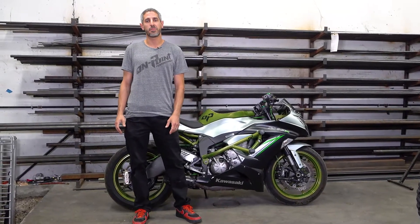Hello, I'm Kia Kota with On Point Performance. Today we're going to be talking about stunt cages.